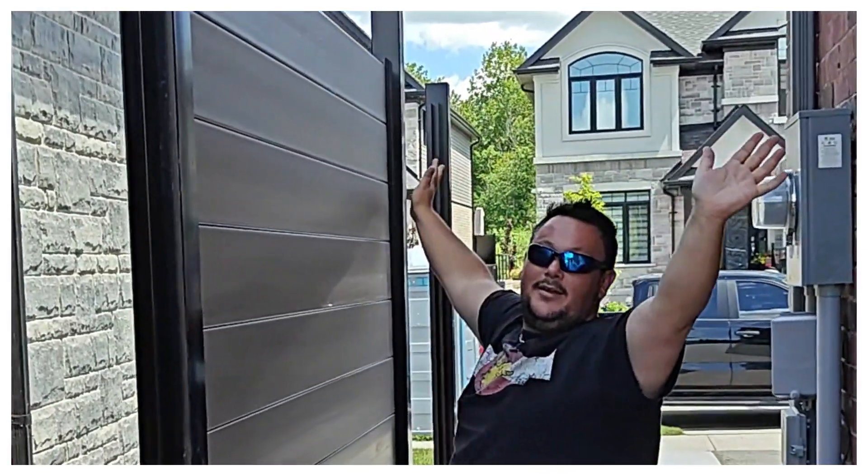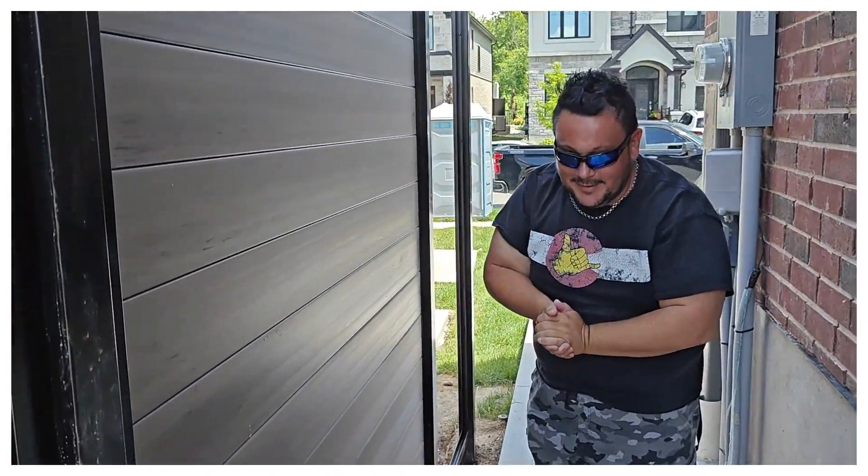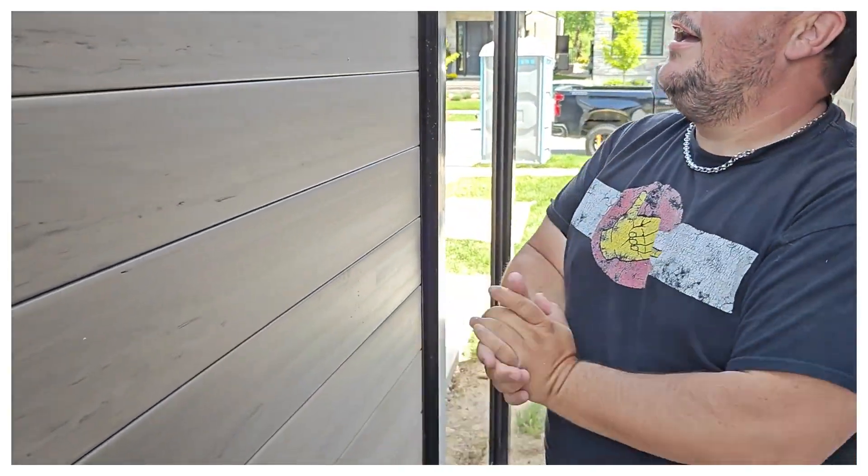Congratulations, Ed — that's an honor, brother, that's an honor. I feel empowered.